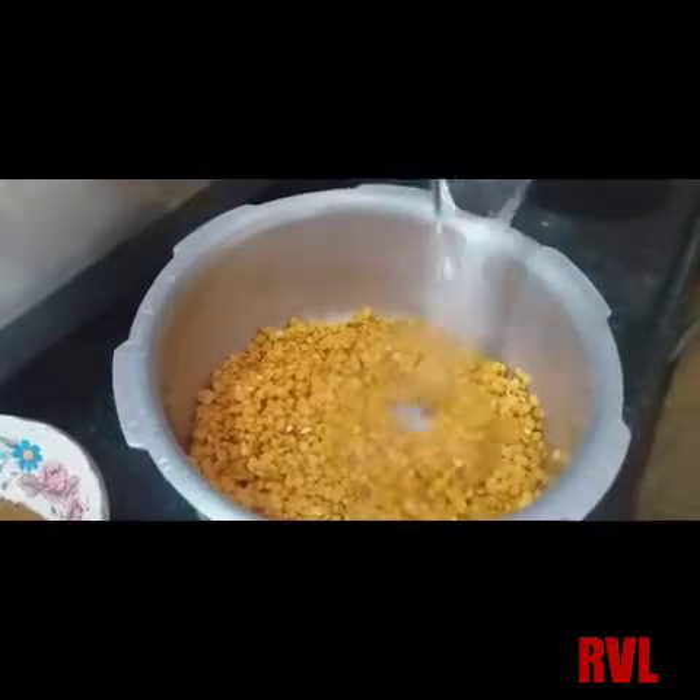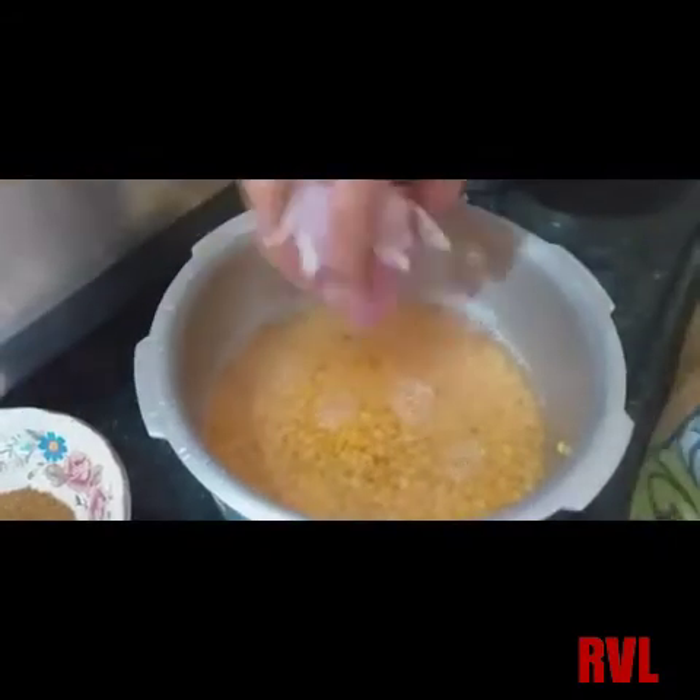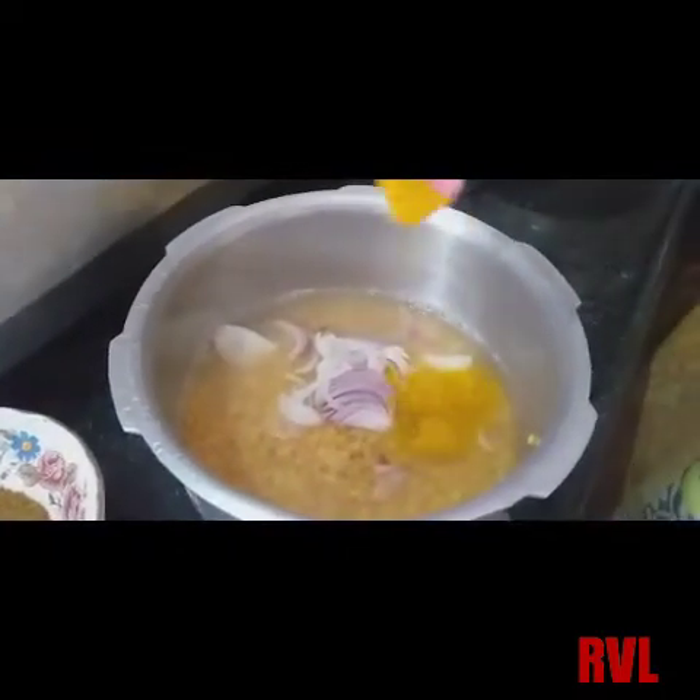Then you have to use the pan to cook it. Now let's put the pan in the pan. Just stir a little more.